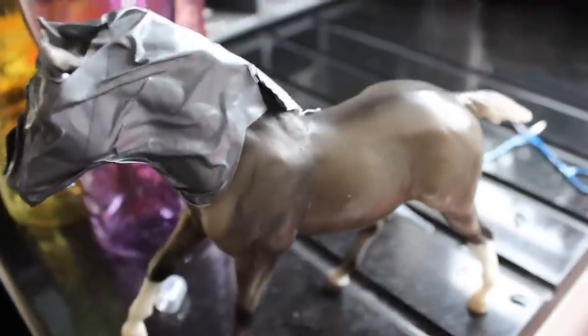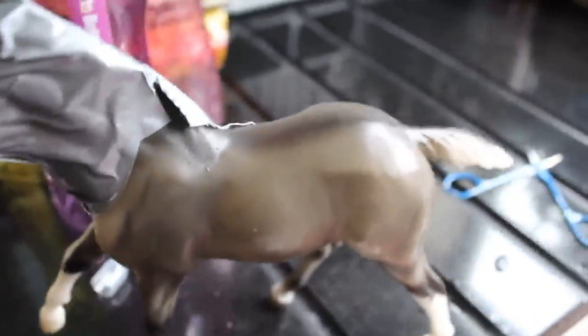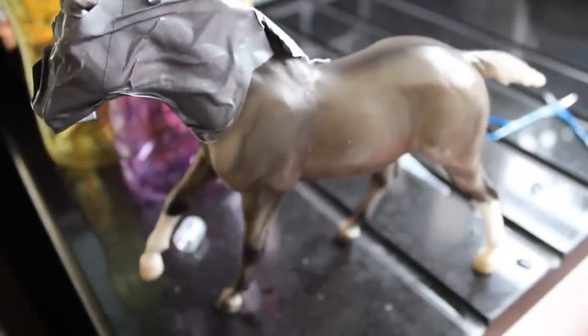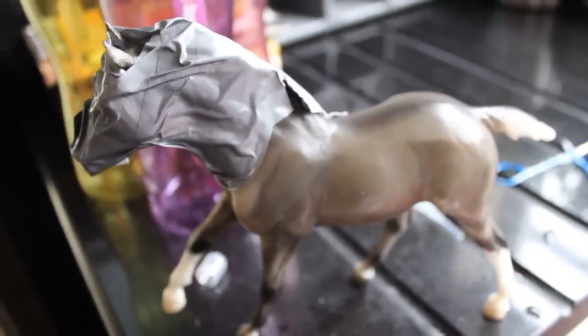When water freezes it expands, so hopefully something interesting is going to happen — maybe he'll split open or something. He is just ready to go in the freezer and he'll stay there for about two days, and then he'll come back out and we'll see what happens.